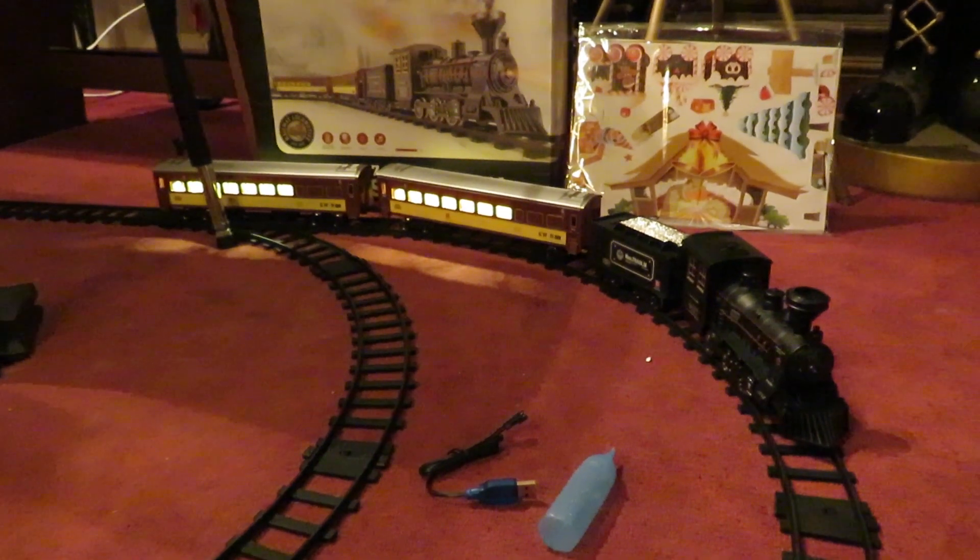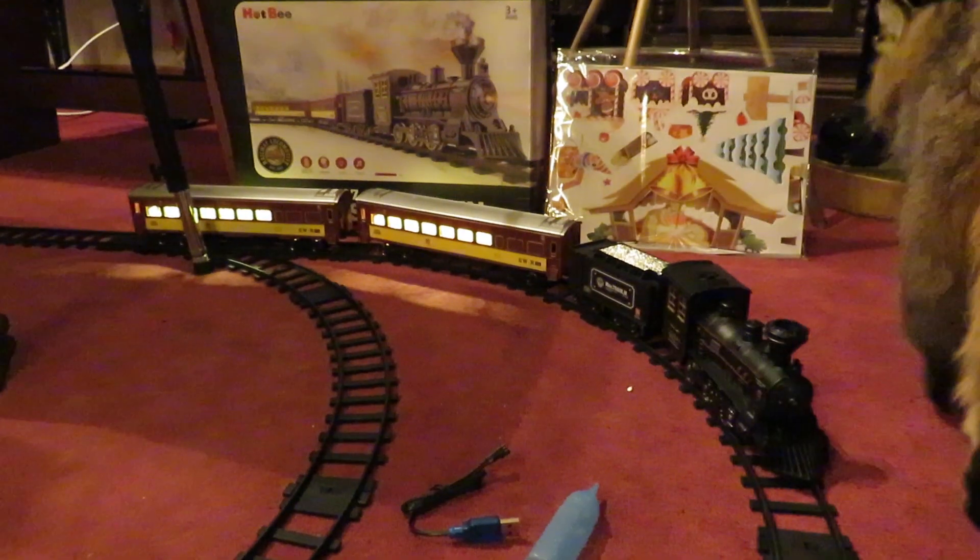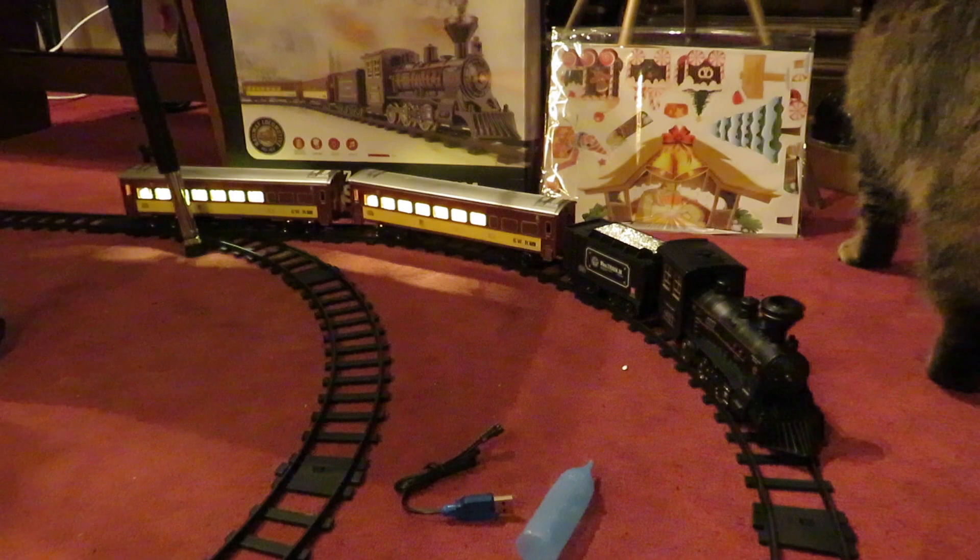And we found this train set for $10. It's made by a company called Hobby. And it's really a nice quality set for $10.